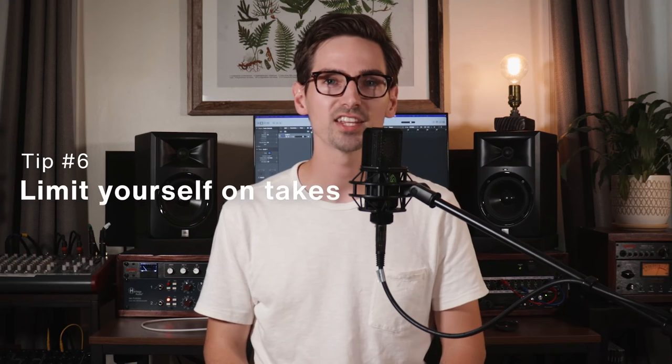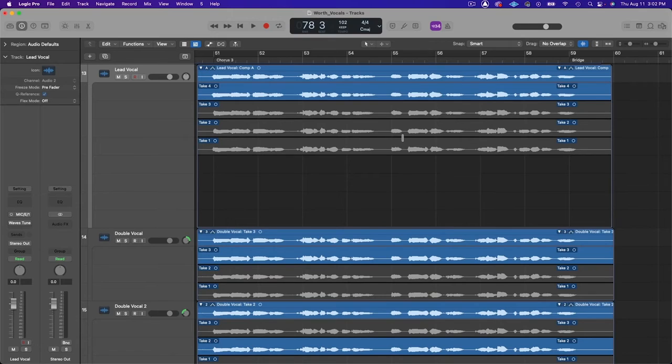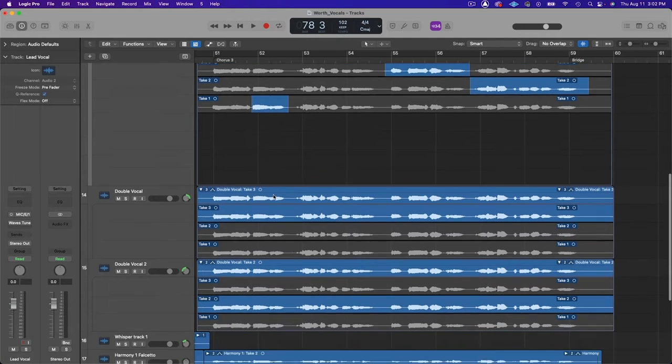Tip number six is use takes, but don't get too crazy. When I say takes, I'm referring to multiples of the exact same vocal part that you'll then edit together later based on which were the best parts of the performance. It's really easy to do this in modern DAWs like Logic - you can just record over the same part and it'll create a folder of takes for you. I recommend limiting yourself to four to five vocal takes to make sure you're getting a fresh performance, because you start to tire your voice and lose emotion the more you do. If you're needing more than that, you probably need to take some time away, practice it, and then come back to it fresh.